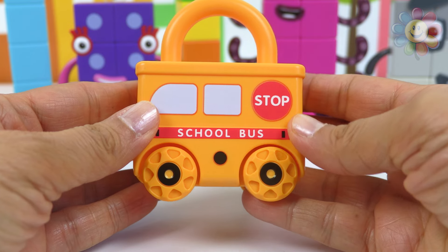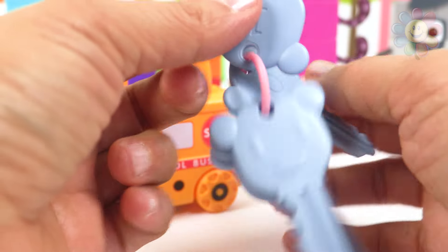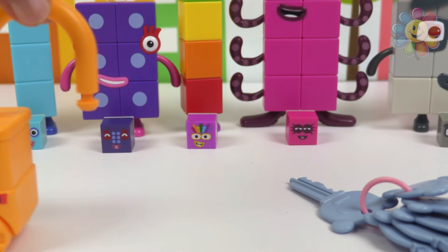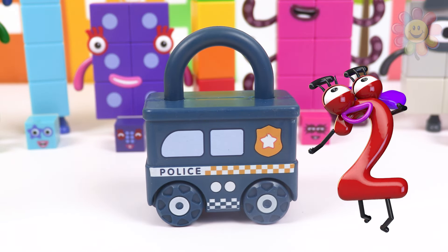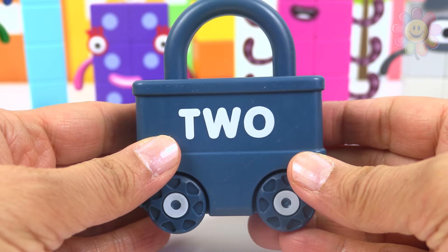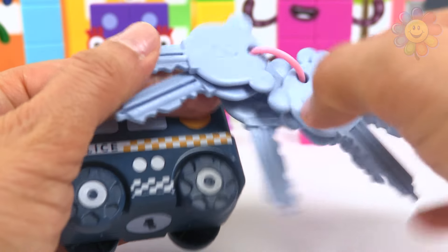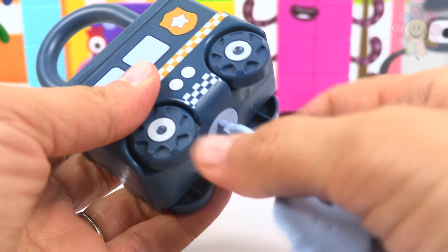Let's see what's written in the back of the bus — it is the number one. So we need key number one, and of course it works! This is a police car. In the back it's written two, so we need key number two. Here it is — yes, it's working!